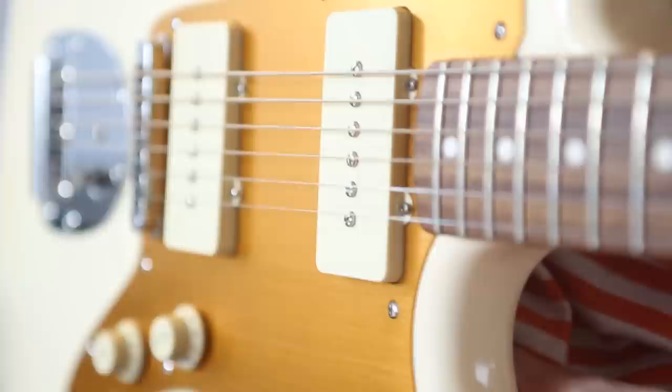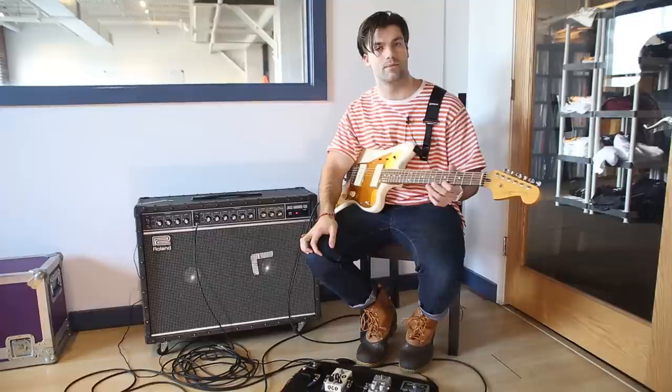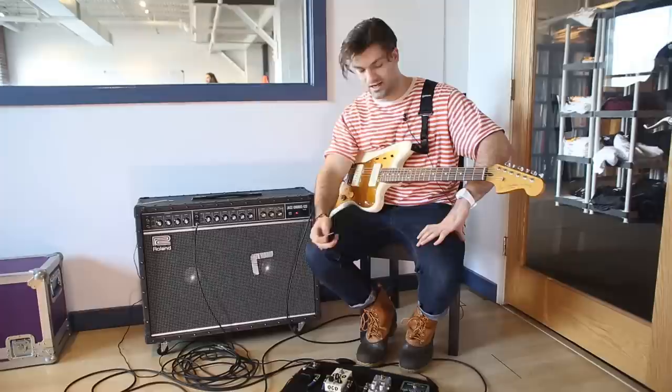I'm Austin and I play in Turnover, and I'm going to run through some of the gear I use live. This is a Jay Mascis Signature Squier Jazzmaster. I've only had it for about six months, probably less than that. I got it when we were on our last tour in September, anticipating going into the studio to record this record.